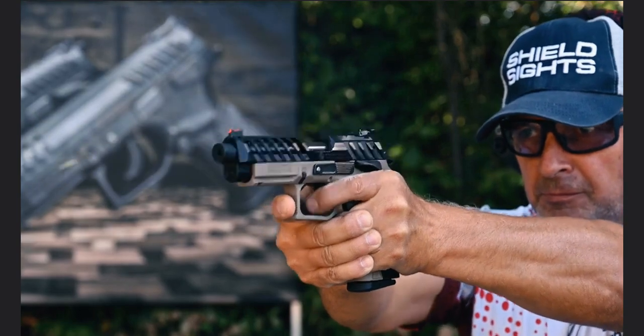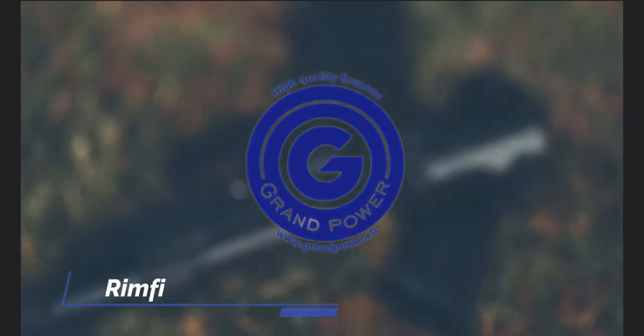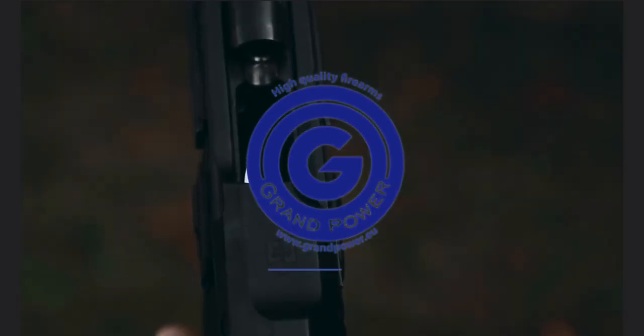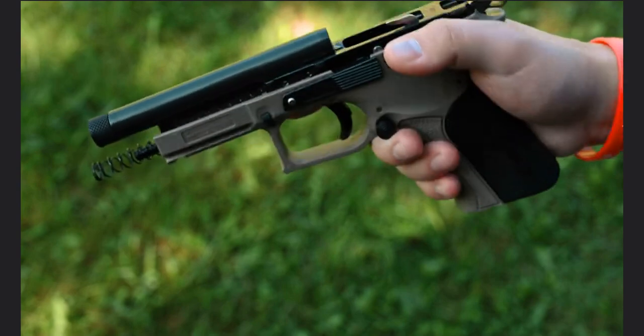In today's video, we're going to introduce the Grand Power Rimfire Firearms product range. Our Rimfire pistols are built from the same materials as our 9mm models. They also feature the same controls and manual of arms, making them an excellent training tool.